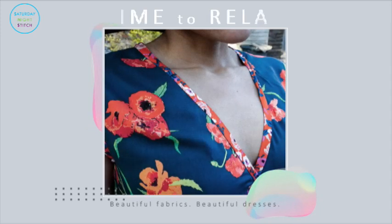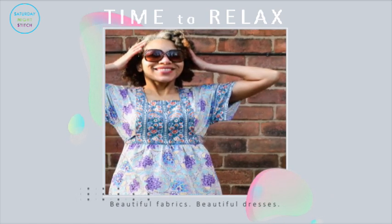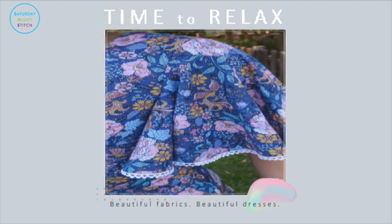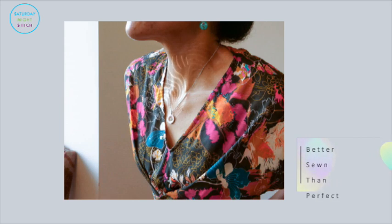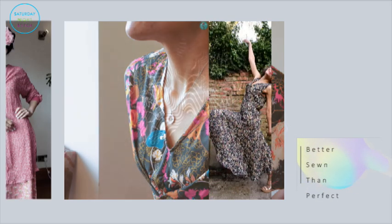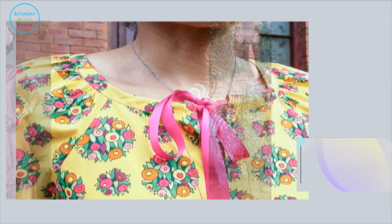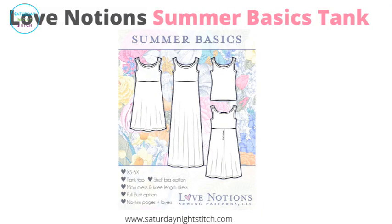Hello lovely people, it's Hila here from Saturday Night Station. Thank you so much for tuning in. Today we've got a sewing makes video which is a little bit different — I can't do my usual upbeat show and tell, so we're going to do it nice and calm, relaxed and traditional as I show you my six maxi dresses that I am super excited about.